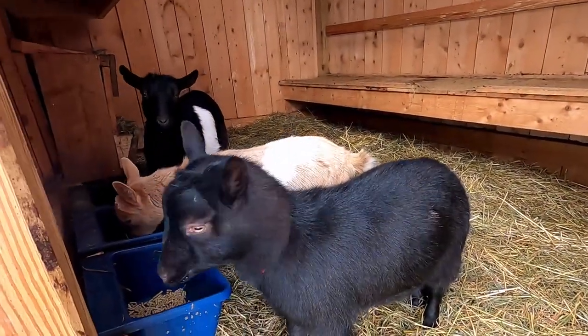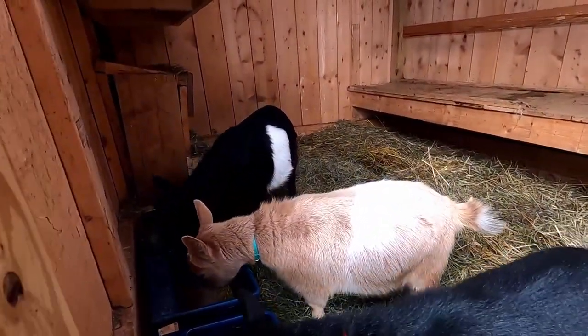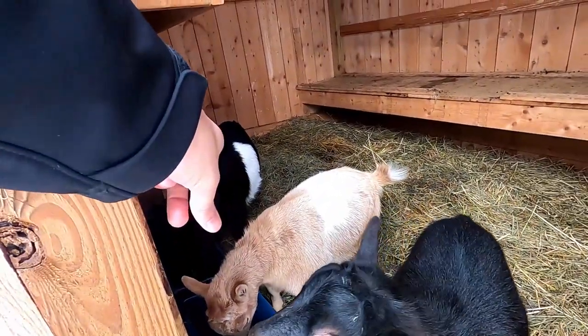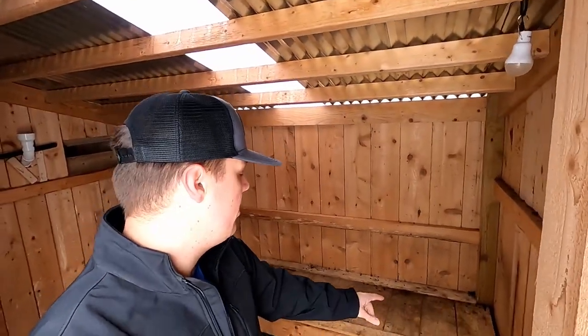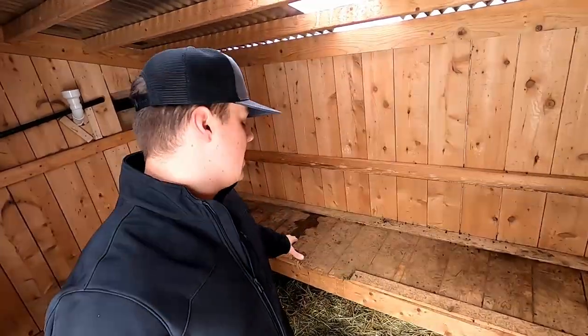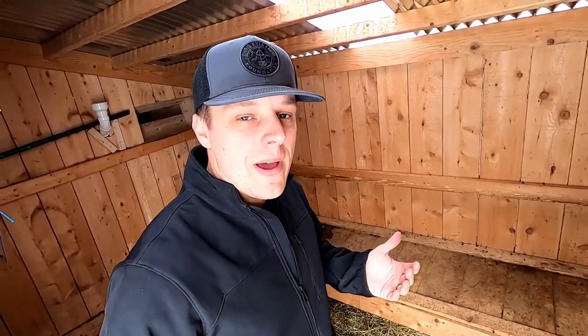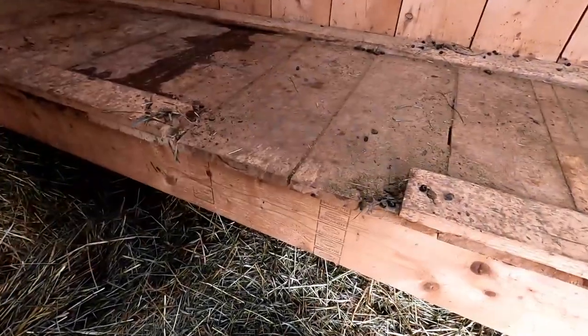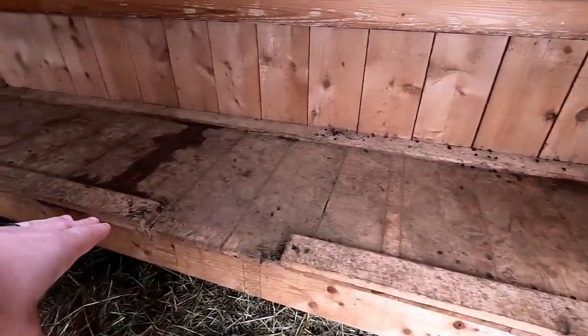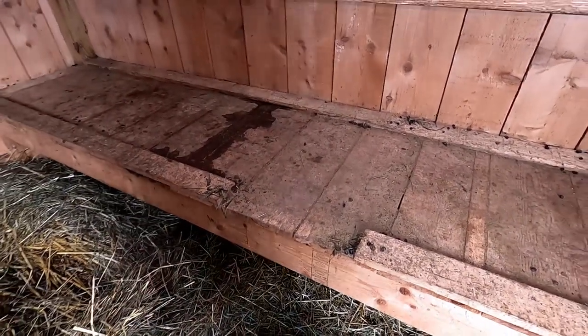Got some goaties feeding right now — Milo, Buddy, Shamrock over there. These two guys are wethers and she is ready to breed. We have a nice big bench along the back here. It looked better with some trim pieces, but you quickly realize you need to get the poop off of there. We cut a little slit in there so you can just scrape everything over and out on the ground into a bucket.